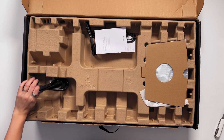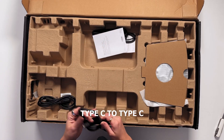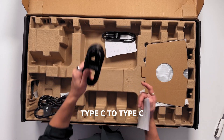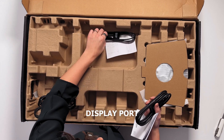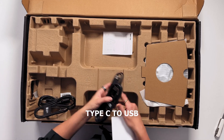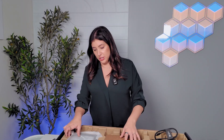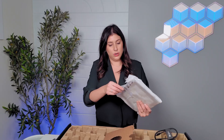The look and feel right out of the gate: you're going to get your power cable, your Type-C to Type-C, we have DisplayPort, we have Type-C to USB, and you know what this is for — I believe this is a hub monitor.